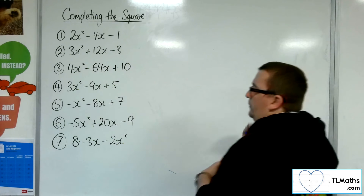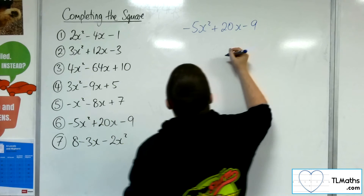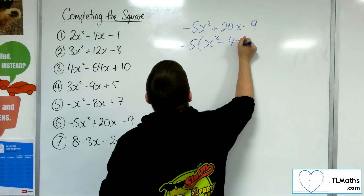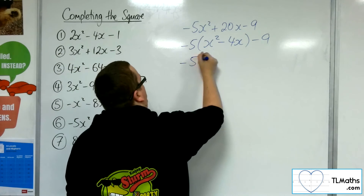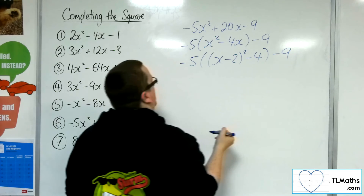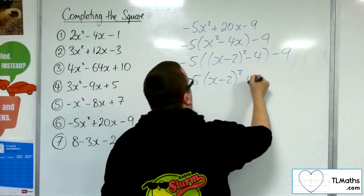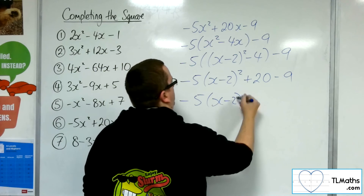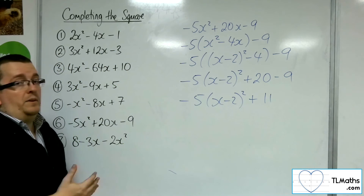Example number 6: minus 5x squared plus 20x minus 9. Factor the minus 5 out — minus 5 times minus 4 makes the 20x. Complete the square on the inside, then multiply through by the minus 5. Minus 5 times minus 4 is plus 20. Plus 20 take away 9 gives plus 11. So that's number 6.